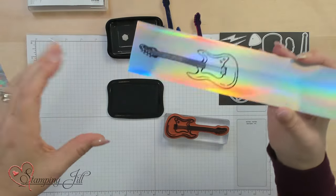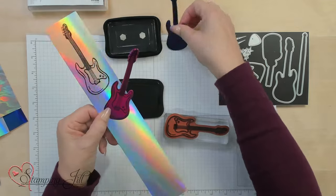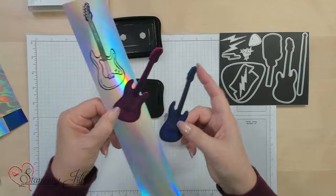This is just an amazing look for the rock and roll theme. I've had so much fun playing with this Rock and Roll Suite — it is awesome, especially when you use that holographic trio specialty paper. If you like these products, just check the link below, and we'll see you next time on Watch It Weekly Wednesday.